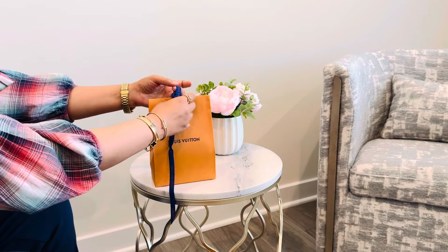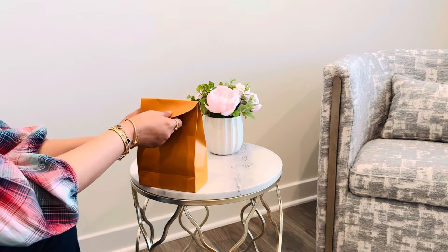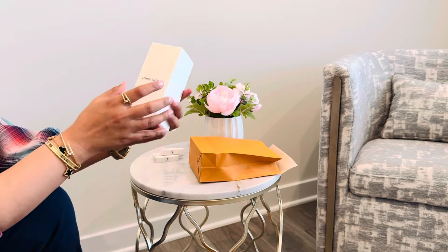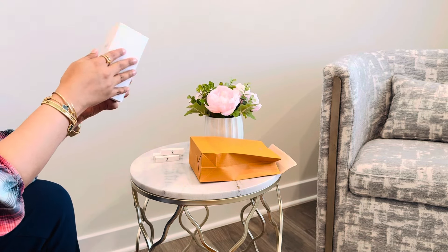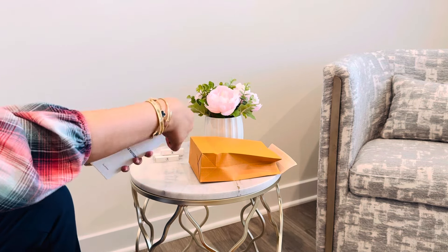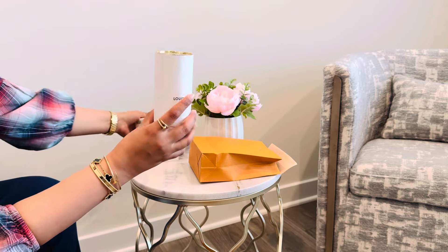I already have a perfume from Louis Vuitton which is Attrape-Rêves, which has been my favorite for a long time. They gave me a bunch of samples last time I was in the store and I ended up liking this one a lot, so I went back to purchase it — it's Spell On You. I also got a little tired of wearing the same perfume non-stop for over a year.